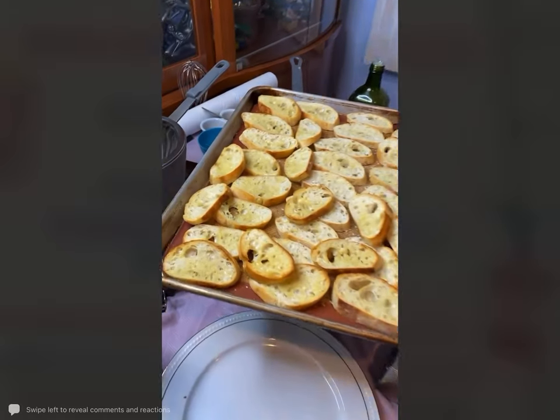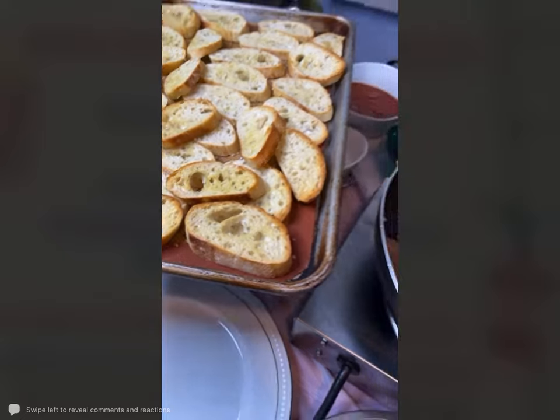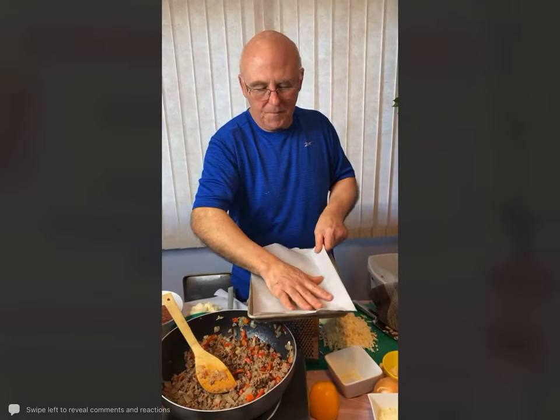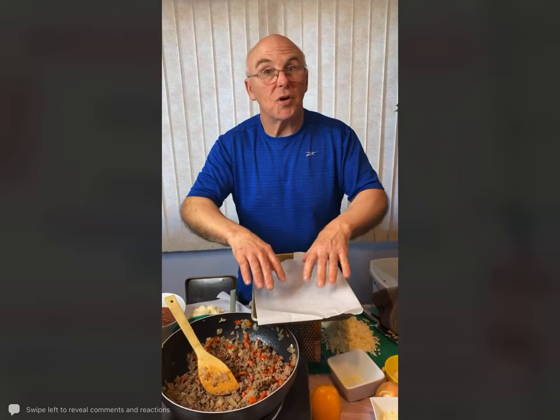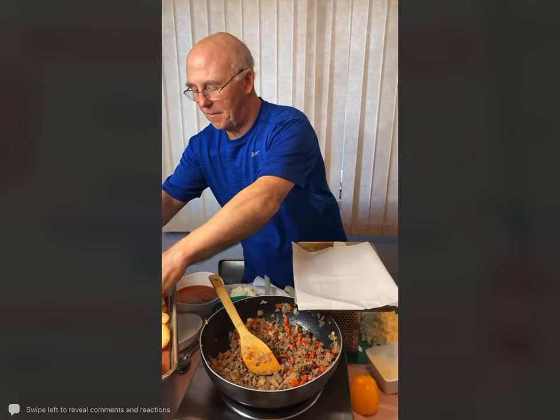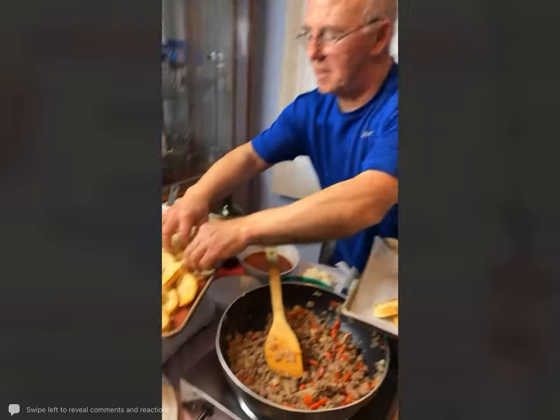We are just going to build it on a smaller tray right here. I'm taking some parchment paper — that way, any sauce or cheese that gets in the corners makes it nice and easy to clean. What I like to do is just kind of layer it just like this.